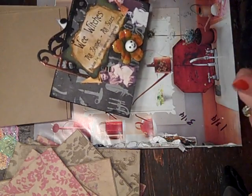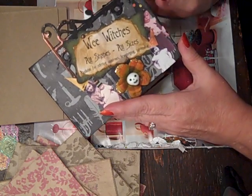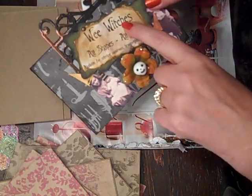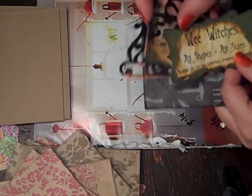This is my prototype, and I kind of just wanted to do one on We Witches, as in little tiny witches. So I just typed this out on my computer. I used the Tim Holtz hanging sign die.